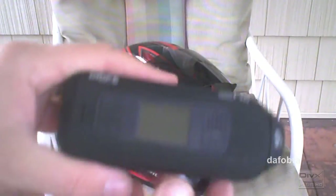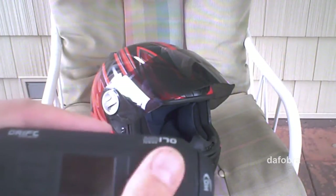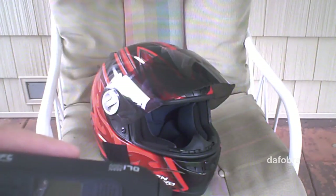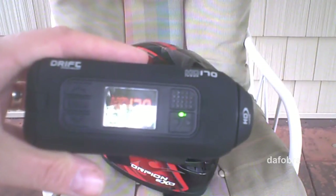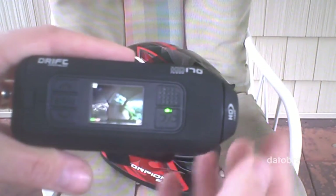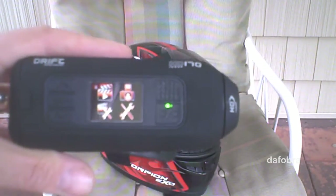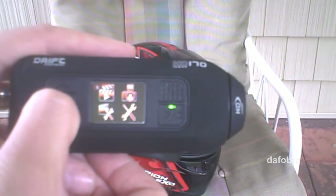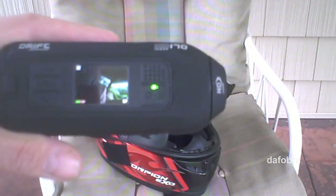The interface on the HD 170 — the Stealth is the same thing as the HD 170 but in black as opposed to orange. It turns right on, it's got a nice screen that gives you an idea of what you're looking at, and you can go through the menu and set up options. I found it very intuitive — I didn't really need the quick start guide. Right now I'm shooting at 720p, 60 frames per second.